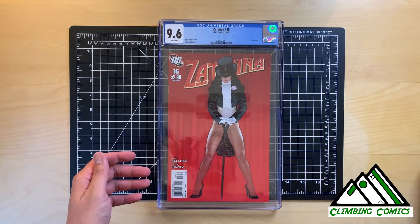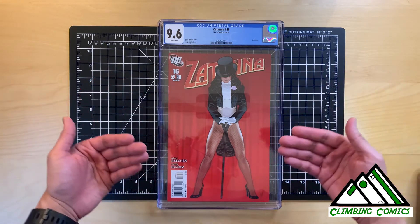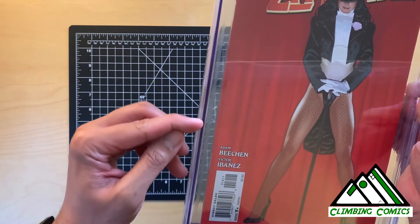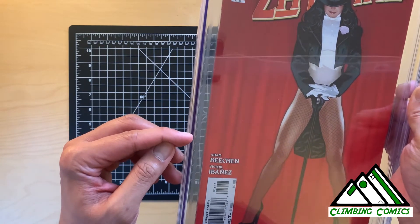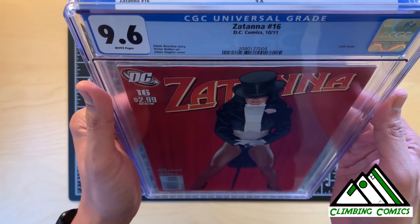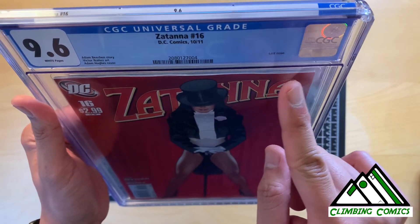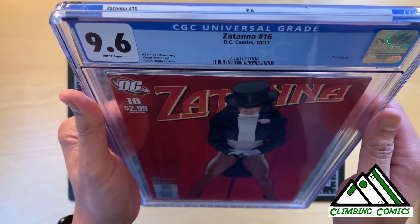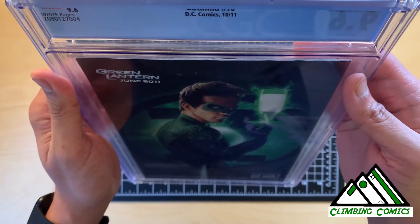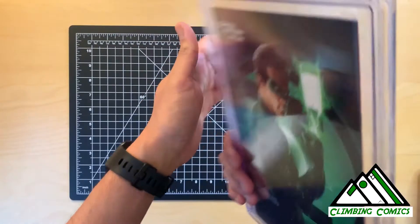Lastly, I wanted to bring up my Zatanna number 16, rated at a 9.6. I was looking at this book to see why I think it could possibly even get a 9.8. Mainly, there were minor spine ticks that looked to be pressable — they were not color-breaking. But one thing I noticed is, if you look up here, you can see the waviness of the paper — it kind of comes up and down. You can probably see that from the back as well, the waviness of the paper. You can also see a little bit of a spine roll. I do not think this was pressed.